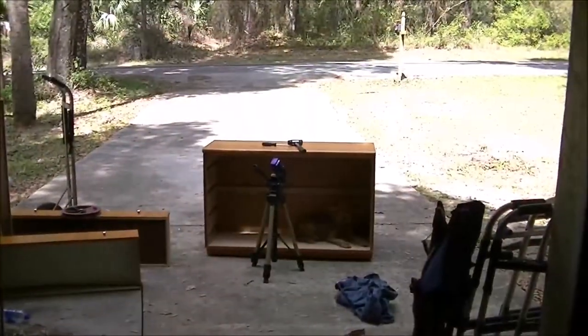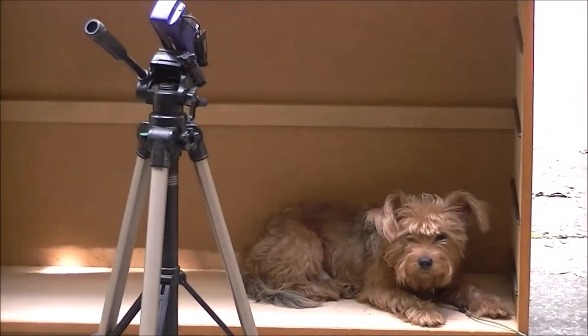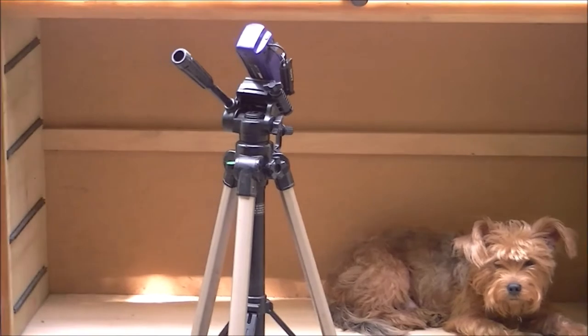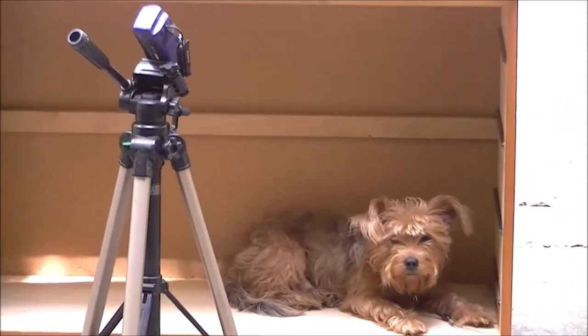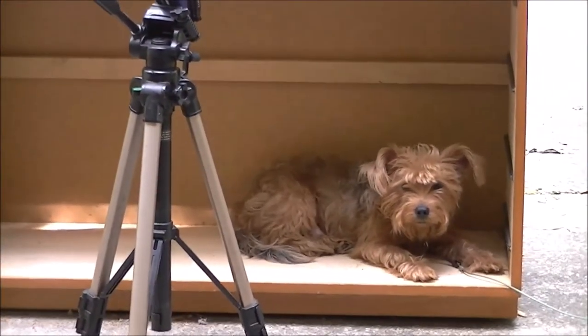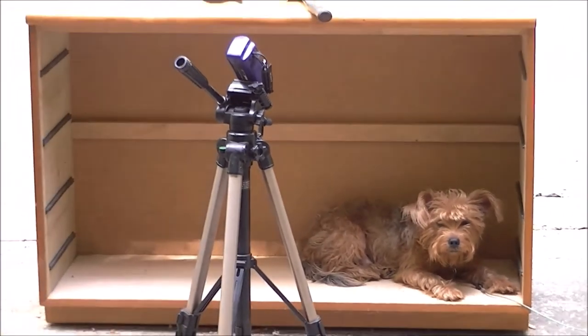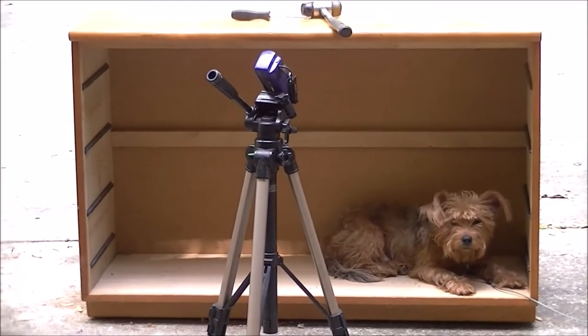There you go, guys. Thanks for watching. Shea Bear the Mitt, the man of legend. It's getting hot out here — I'm gonna have to change my shirt. I'm gone for now, bye-bye guys, take care. Look at this guy — he's sitting in the dresser that we're working on. Crazy dog. What a goof.